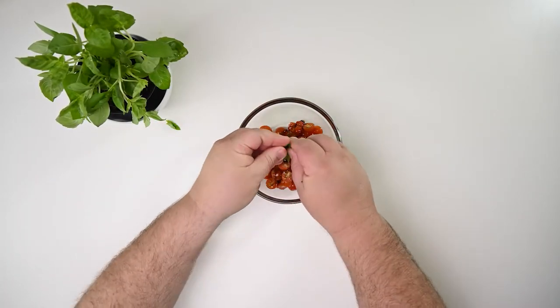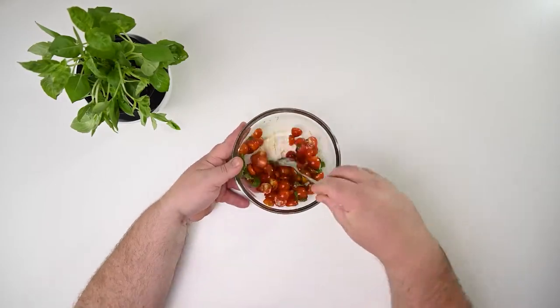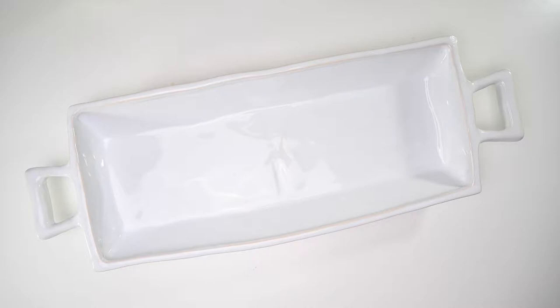Relax, we washed the leaves prior to shooting. Everyone has an opinion! Now give it a mix and set aside.